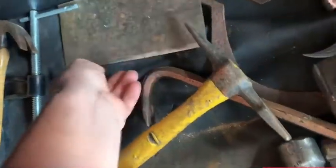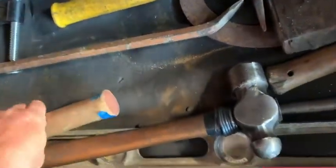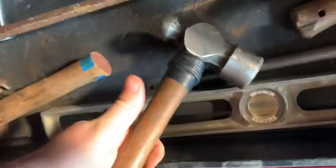Big cleaver — gotta have a big cleaver. Concrete pick. This is a pretty handy pry bar too. This is a nice hammer — last me forever.